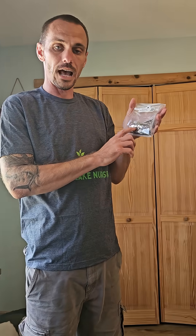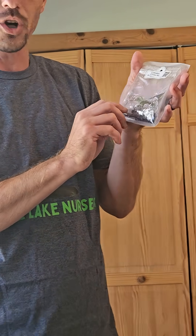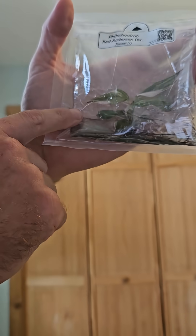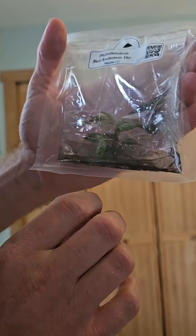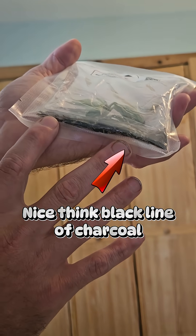So when these bags get agar gel put in them, it's poured in as a liquid. The activated charcoal quite often settles to the bottom of the bag, so the gel itself looks pretty clear, roots look good, and you can see there's a line of activated charcoal in the bottom of the bag.